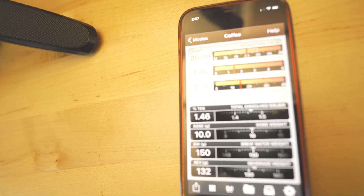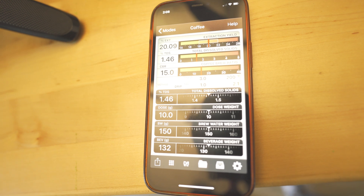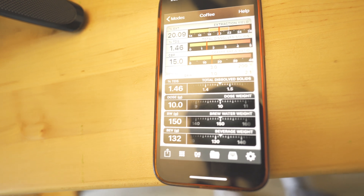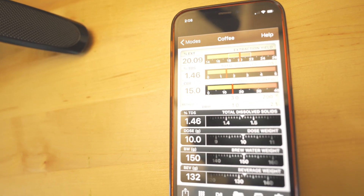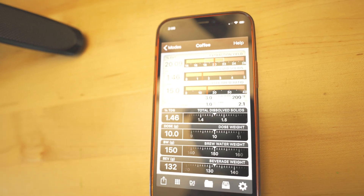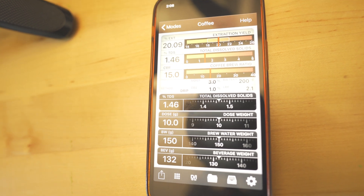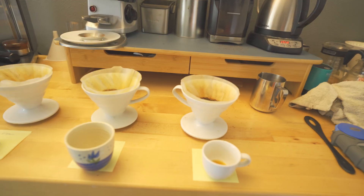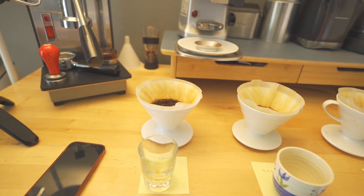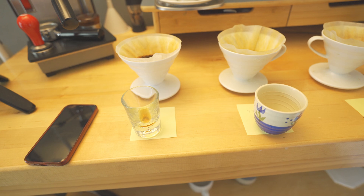My goal most of the time is to aim for a 1-to-15 ratio, about 20% extraction. I like 20 just because it's right in the middle — 18 is a little too acidic, and at 23 you can overextract and get too bitter. But as you can see right here, what we're working with is a TDS of 1.46. That's our target. I like using the refractometer because it gives you an idea of what you're really working with in the coffee.